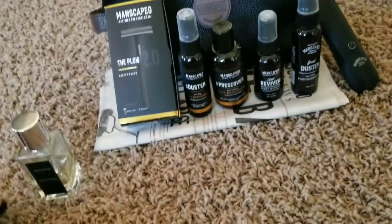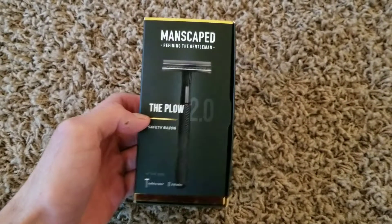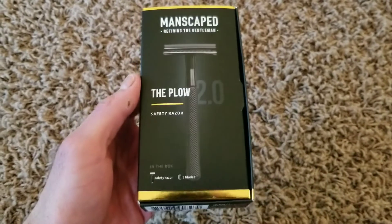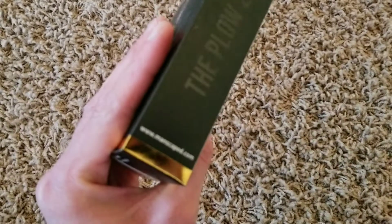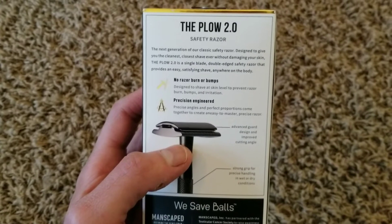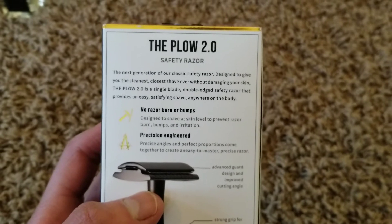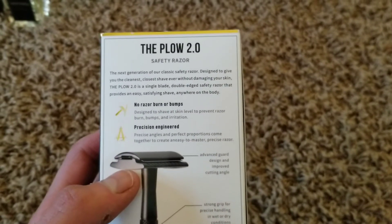Next is the Plow 2.0. The original was a 1.0 and was all silver, but this new one is all black. It's a really cool classic gentleman's razor. The box says it's the next generation of their classic safety razor, designed to give you the cleanest, closest shave ever without damaging your skin. It's a single blade, double edge safety razor that provides an easy, satisfying shave anywhere on the body.